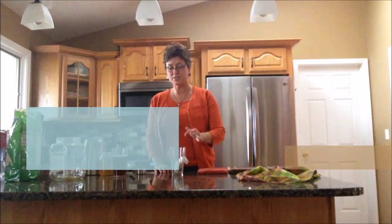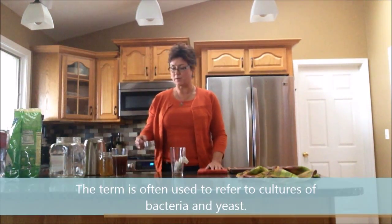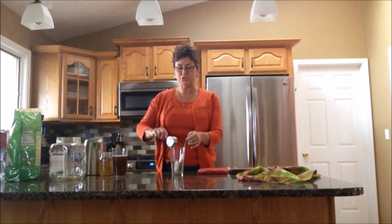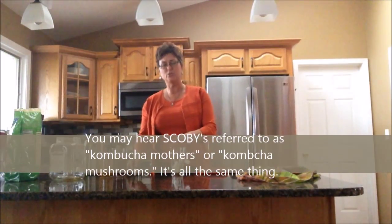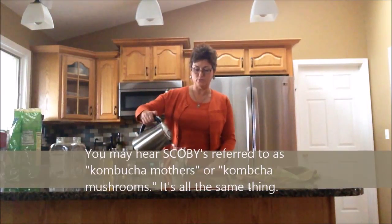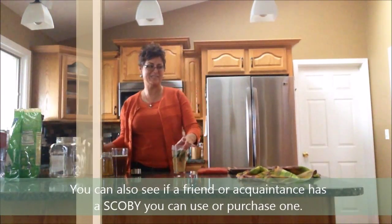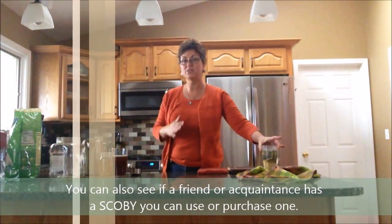We're going to start by brewing a strong cup of sweetened tea. I'm going to use about a third of a cup of organic sugar and I'm going to use four tea bags — two green and two black — and those are also organic. We want this to brew for about ten minutes. We want it really strong and we need the sugar to be dissolved.